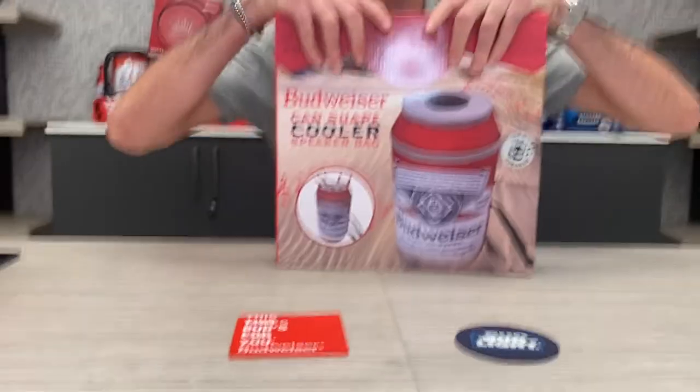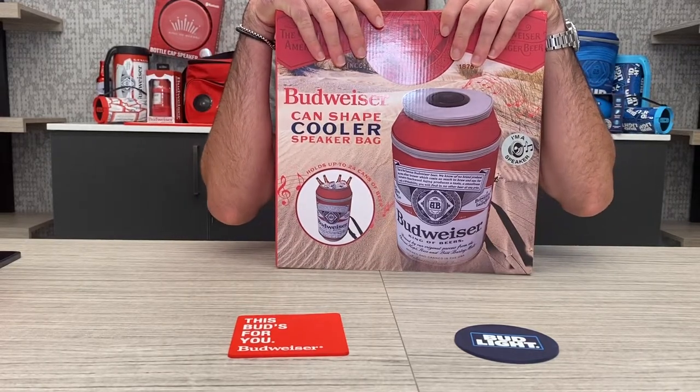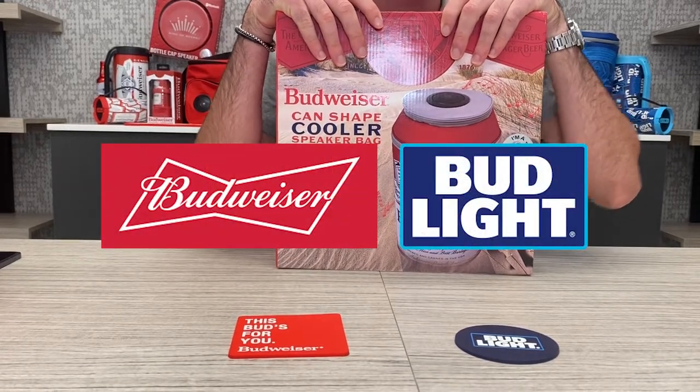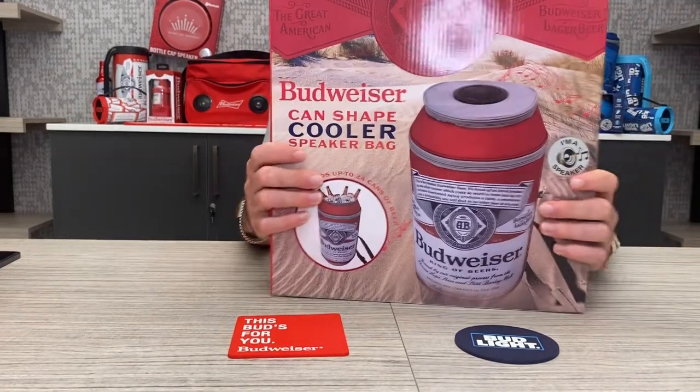Like I said in my last video, almost every single Budweiser or Bud Light product that you will see on the show comes both in the corresponding version and the other one — whether it's Budweiser or Bud Light. So today we're looking at the Budweiser can-shape cooler speaker bag.